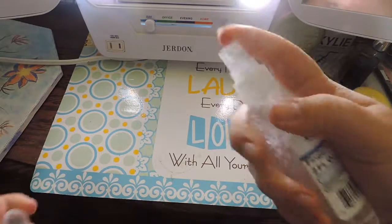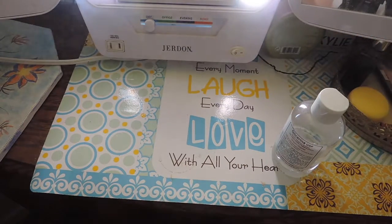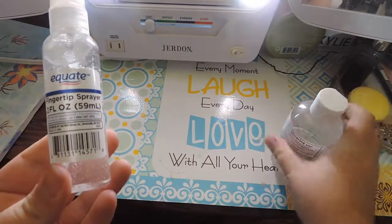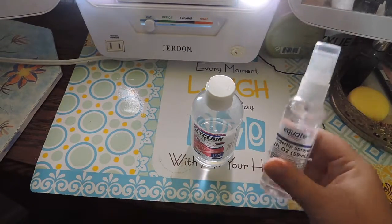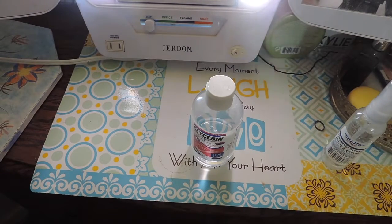You should have a nice spritz spray at the end. You can add your own fragrance also, but I decided not to. And that is all for this video — there you have it, your own DIY setting spray. Thanks for watching, you guys!